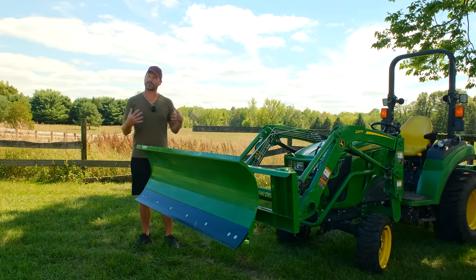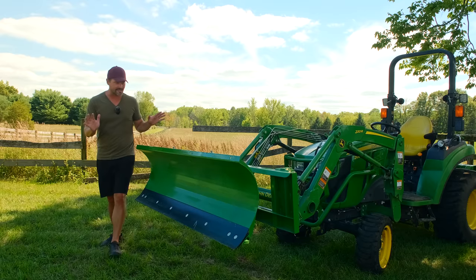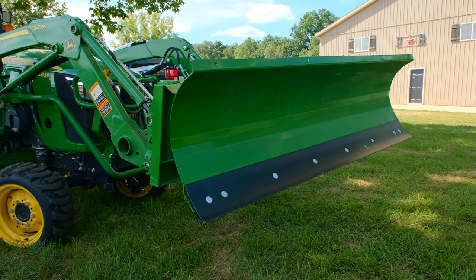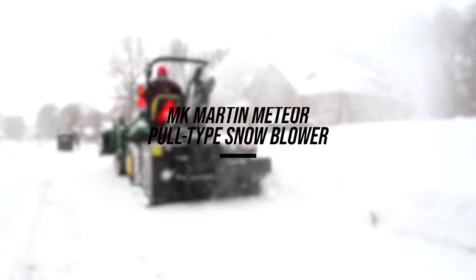To be honest, I'm not a huge fan of snowplows - I like the snow pushers. But some of you out there really want a snowplow, and this is just a clean, sleek design, robust, heavy duty. It's going to be built by HLA. They know how to make snow equipment - they're up in Ontario. Their sister company MK Martin makes the snowblowers, so they got it covered. They know a thing or two about that white stuff.